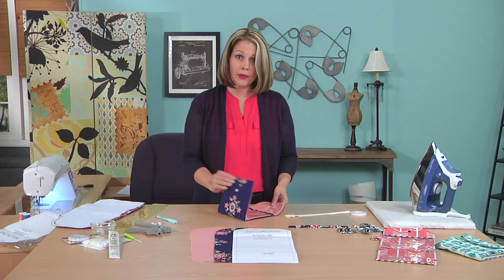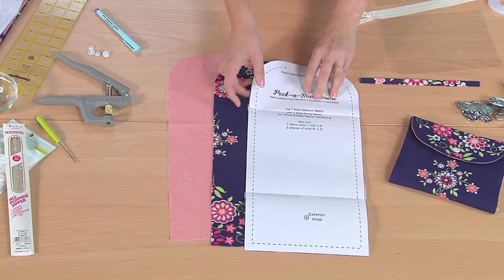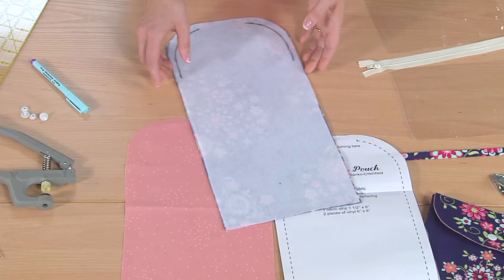You can download all the instructions and the pattern from the website. I've got the pattern piece here — it's just one pattern piece and you'll want to cut out an exterior and an interior. You'll also want to cut out one piece of fusible fleece interfacing. I've already fused my fusible fleece to the exterior.